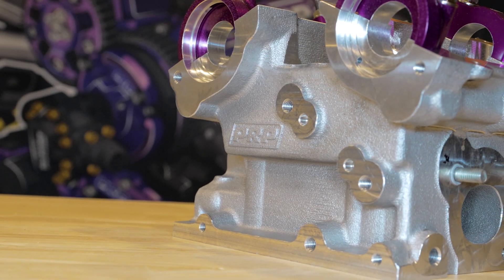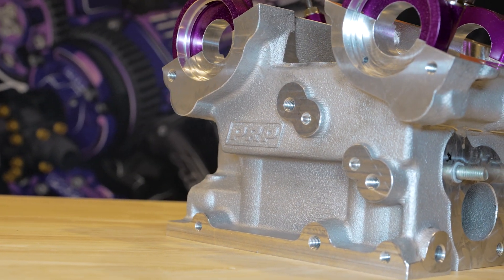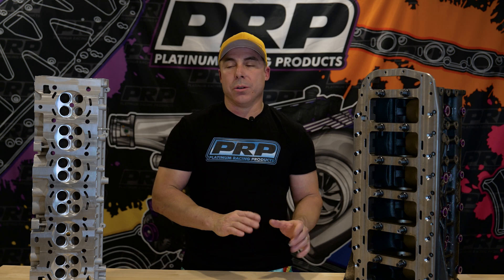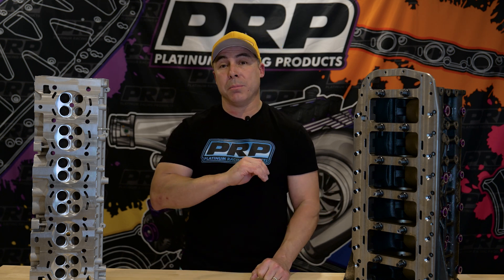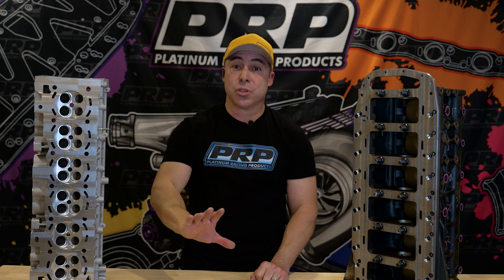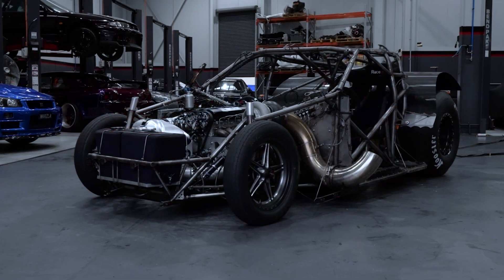Now, we could have just gone and made a billet cylinder head and a billet block, but that's not the direction we wanted to go. We want an OEM-style application cylinder head and block that can be mounted into a street car all the way up to 5,000 horsepower.